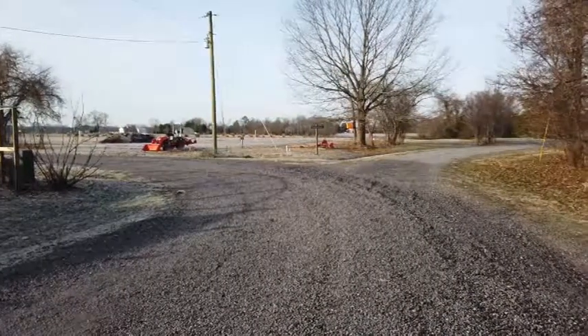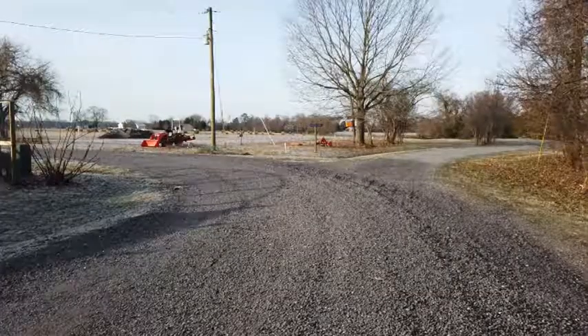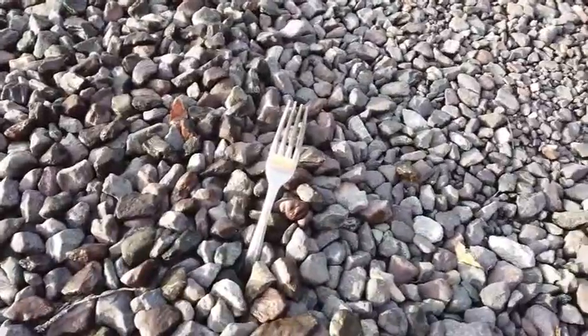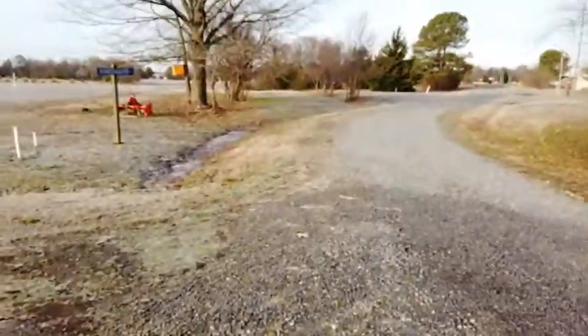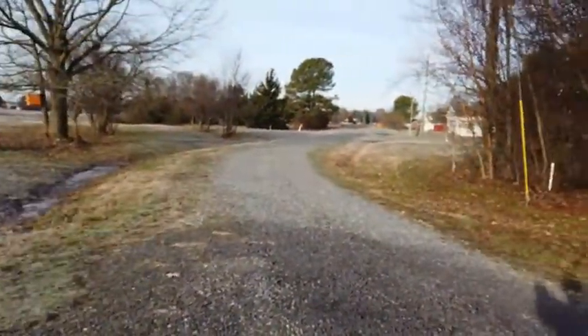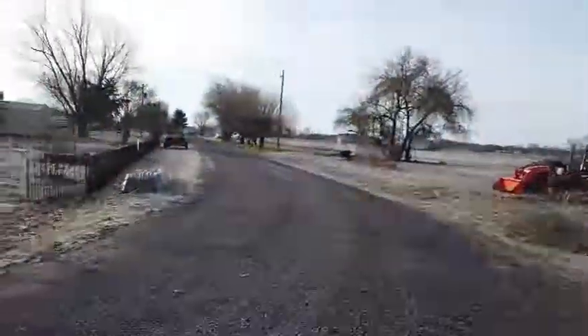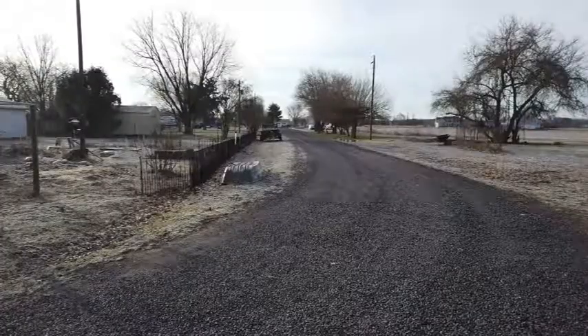This is all private road. Up here at the fork in the road I go to the right and do that road, and I go to the left and do the other road. Here is the fork in the road — I do that section, I do that section, and then I do this section.